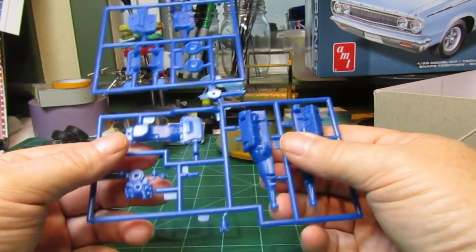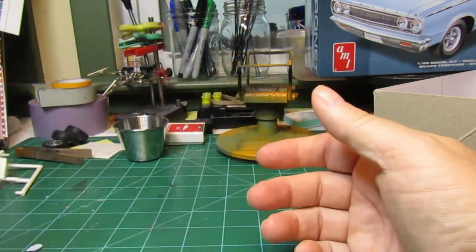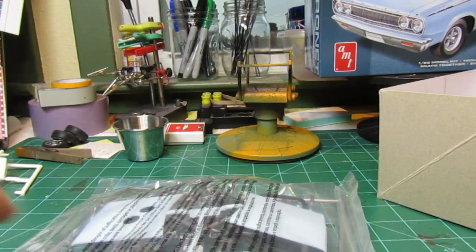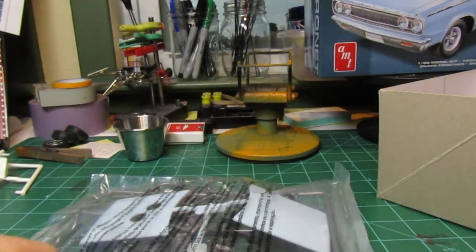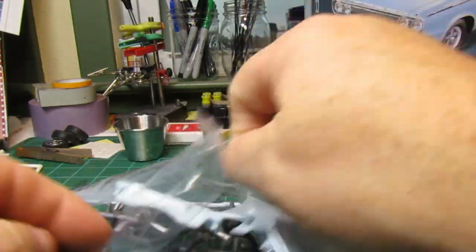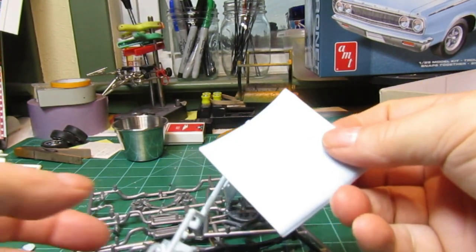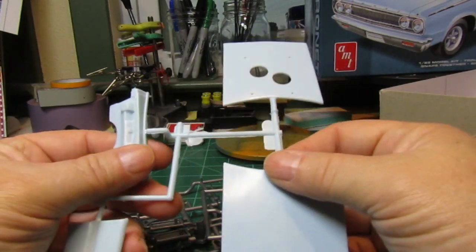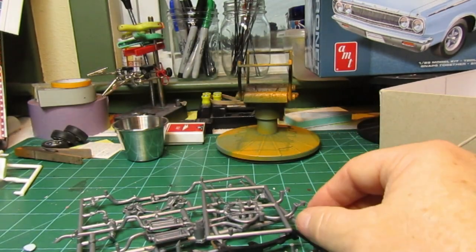And the motor. Let's see what we have in the next sprue. That's cool — two different types of hoods. You can go with the scoop or just the plain hood. We'll figure out which way I want to go with that.